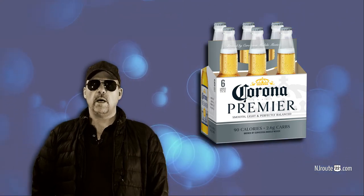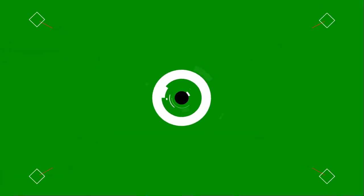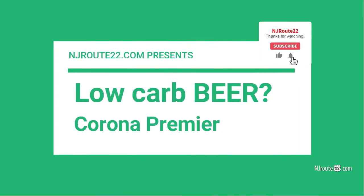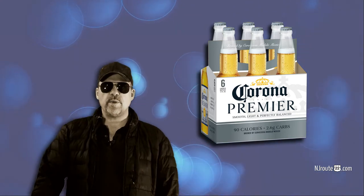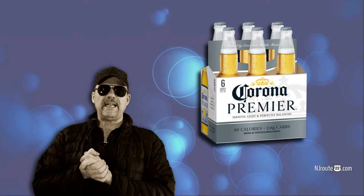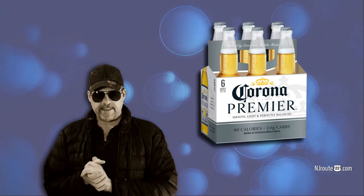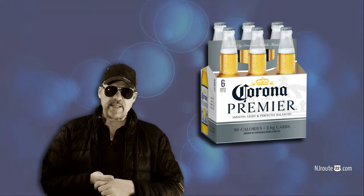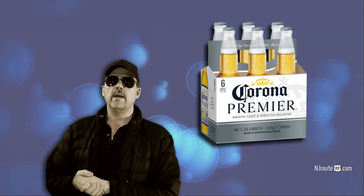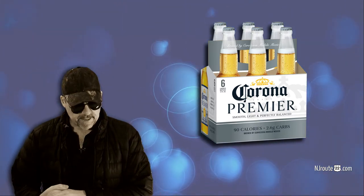Here's something we rarely do — a beer review. Hey there, njroot22.com here with another kind of low-carb keto carnivore chat and a booze review. And today, we never talk about beer. I don't drink beer much, but this is called the Corona Premier Low-Carb Beer.